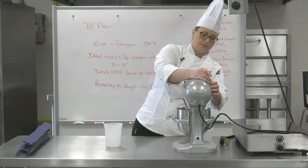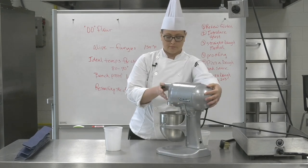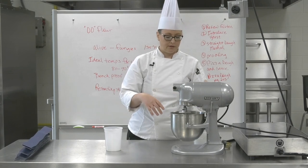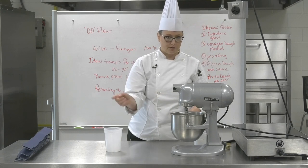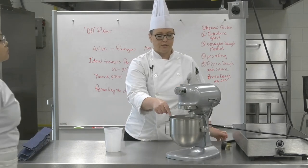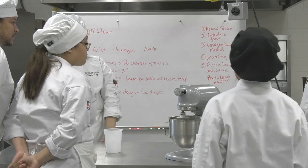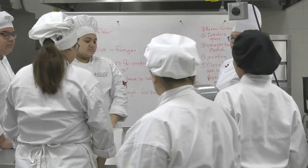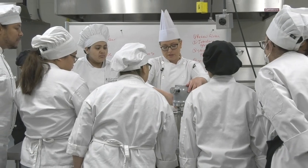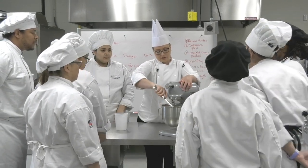We're going to put it on low speed — number one is fine to start. This is what's called the pickup stage: it basically goes around the sides of the bowl, pulling in all of that flour. It's okay to stop it for a second to make sure all the flour is getting incorporated. It's better to get it incorporated in the beginning rather than waiting, because you can end up with lumps in your dough.